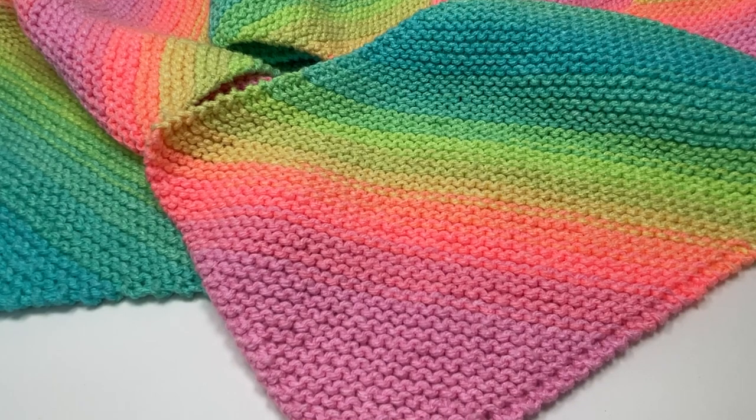This is a really great project for an adventurous beginner — you only need to know the basic garter stitch plus a basic increase and a basic decrease, and I will talk you through the increase and the decrease as we go. So as long as you can work the knit stitch, this project is for you.